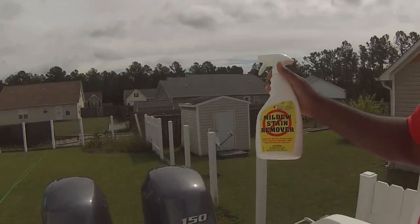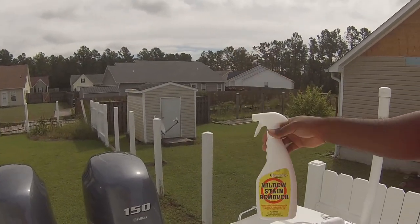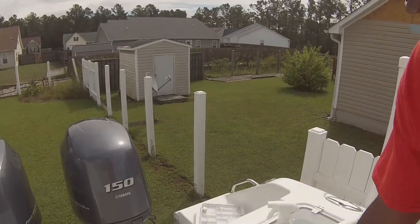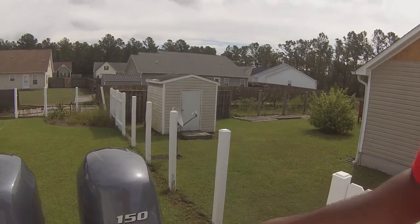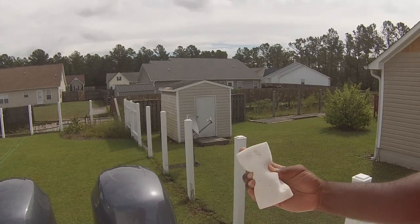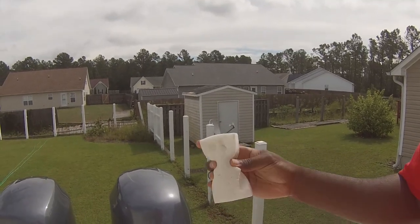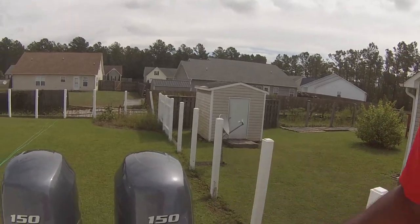So what I'm going to be working with is a couple of different things. First, it's the mildew stain remover from Starbrite. I'm going to spray it on, then rub it in pretty good with this scuff pad. And I'm going to wipe her down with the Mr. Clean pads — seems like they clean everything. Then I'm going to rinse it off with just regular water and let's see how it looks.